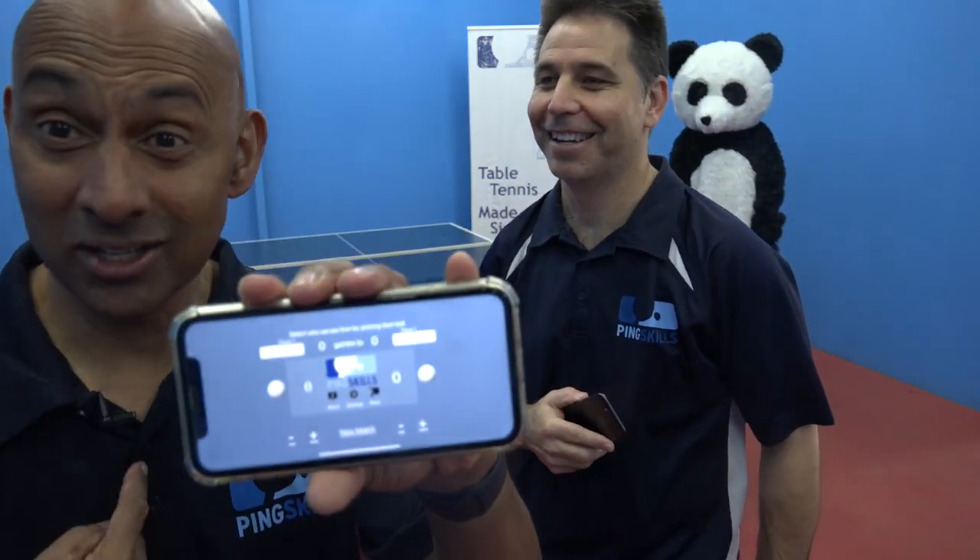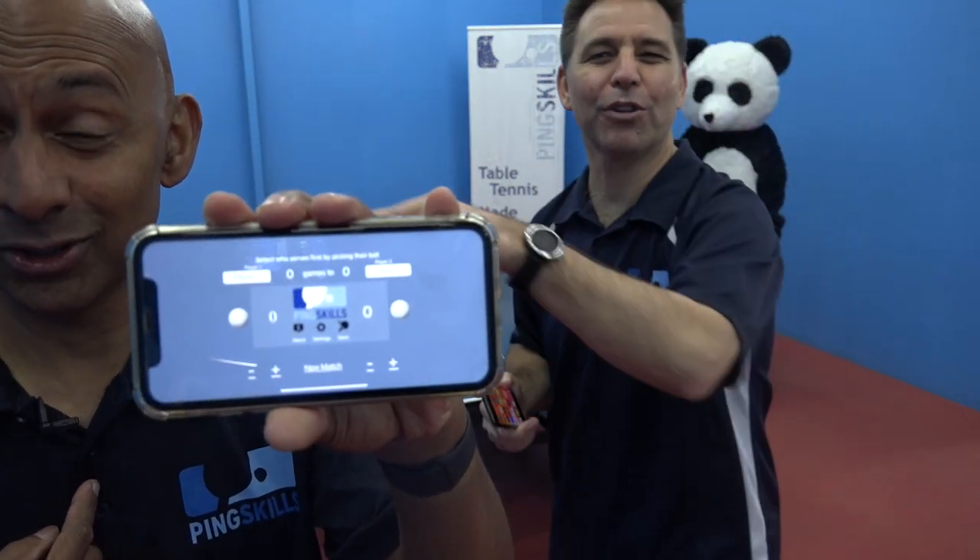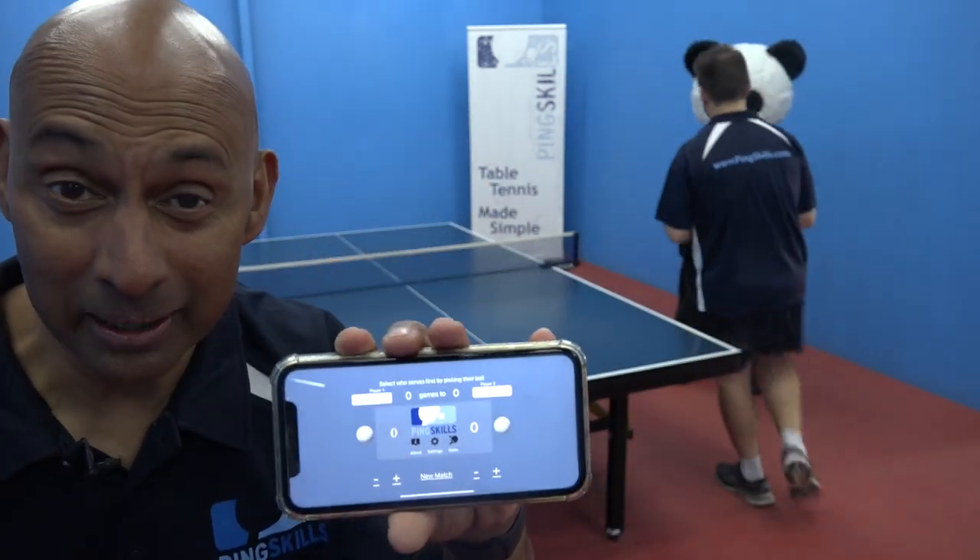Hello and welcome to the battle of the iPhones. Here I've got the iPhone 7, and I've got the iPhone 11. Clearly I am better because I have the biggest screen. Too heavy — this is lighter, more compact. I'm going to be able to swing faster and hit those faster balls. I will also be doing the scoring myself with the PingSkills scoring app, so advantage me.